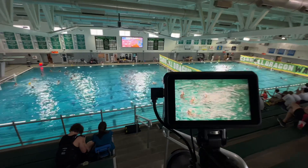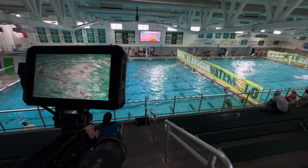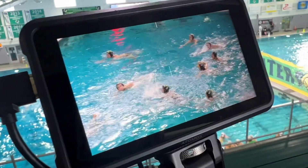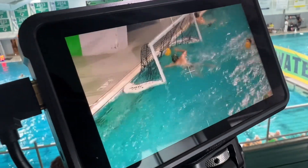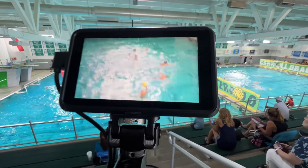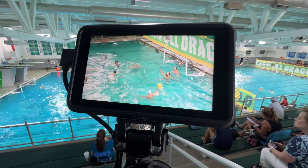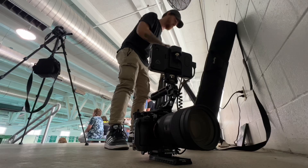For an under-$300 tripod this thing is phenomenal. I'm also really loving this new Tamron lens — it's proving itself to be extremely versatile in a lot of scenarios. Paired with the smoothness of this tripod I was able to get some very clean shots, and it made it super easy to quickly follow the ball. I could be zoomed in all the way to 150mm and it would still feel smooth. I am loving this lens — it's one of the best purchases I've added to my kit.